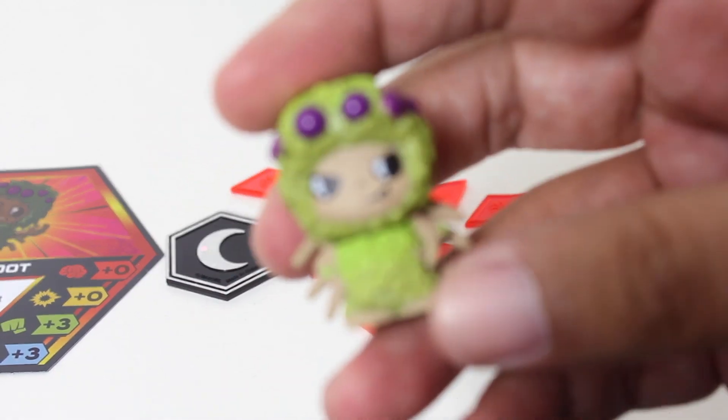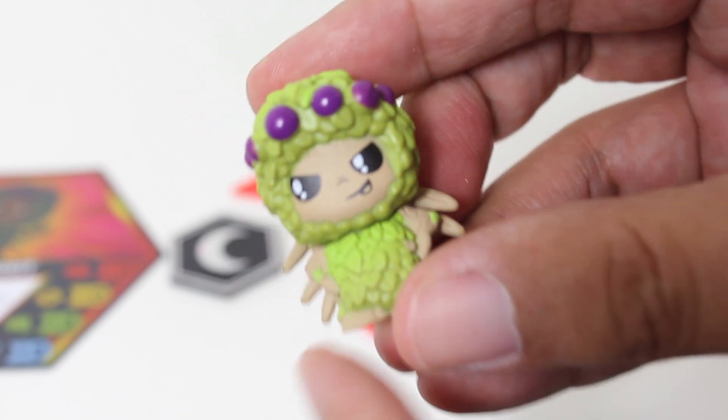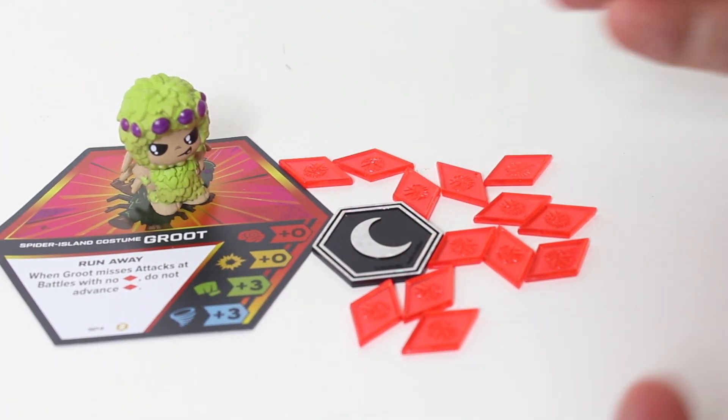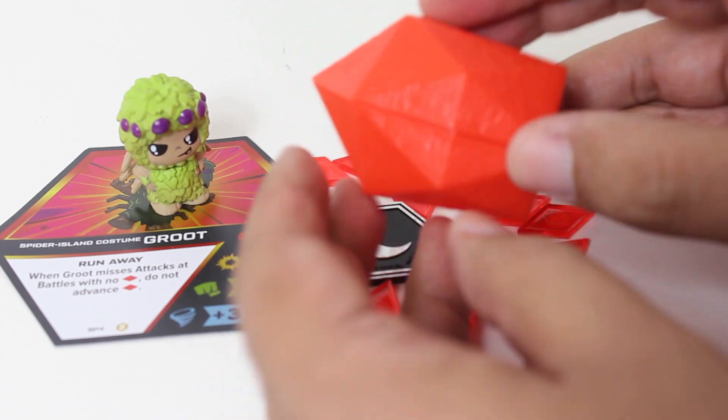I love the sculpt of this exclusive Spider Island costume Groot, and I think the paint on his face is awesome. So you not only get these premium pieces, you not only get an exclusive character, but my favorite element — you get a reusable Thanos stone.